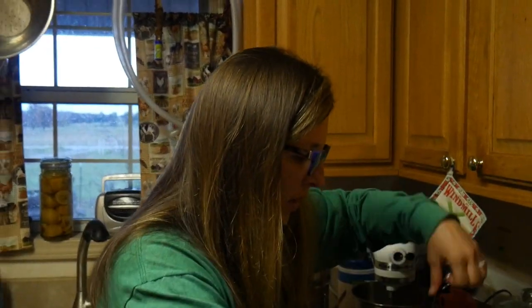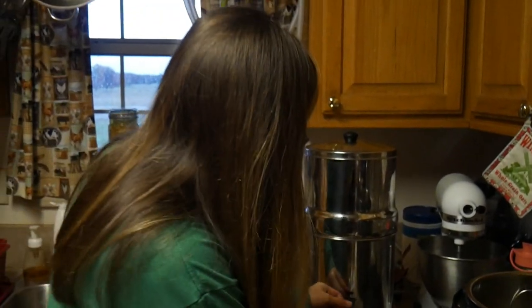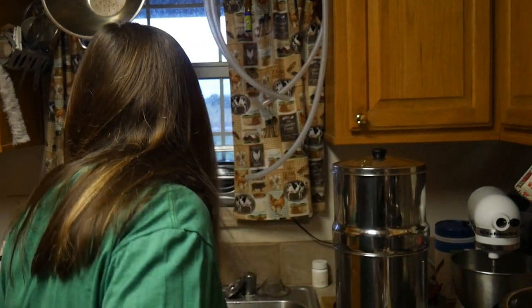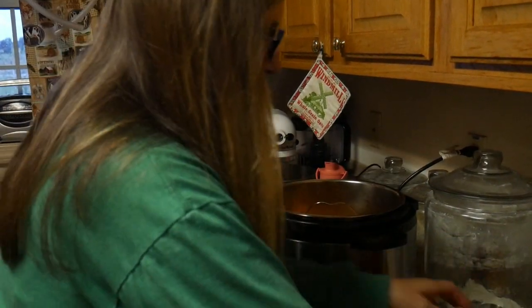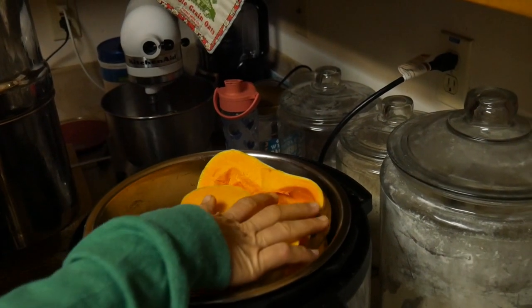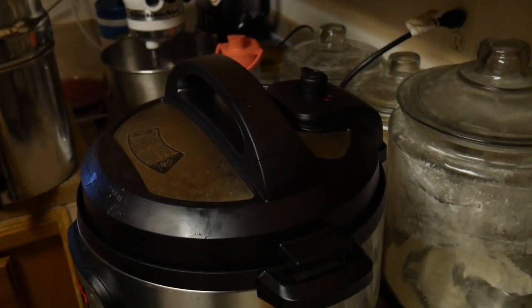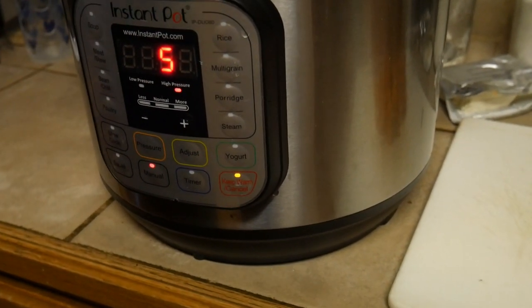Now I'm going to put this in the Instapot and I'm using this little trivet, so I'm going to put this down in there to hold it up out of the water. And I'm going to put half a cup of water down in there. I know that doesn't seem like a lot but it's going to be plenty to create the steam and pressure that it needs. I'm going to stack these in there however they will fit — and they all fit! Then I'm going to put the lid on and do manual — pressure these for only five minutes. And that's all there is to that step.